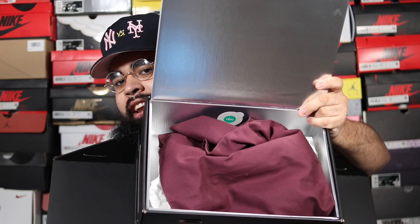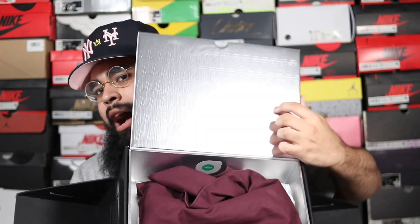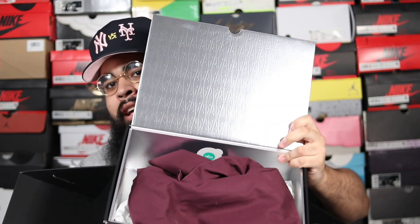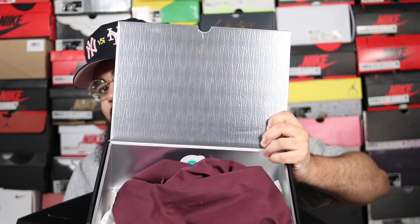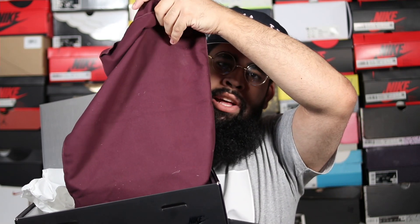Before we get into the sneaker, I've got to show you guys the packaging because A Ma Maniére switched it up this year. For the box, you have this nice beautiful box and the unboxing experience is actually pretty dope. You flip these two panels towards the side, then uplift this little pamphlet. Inside you have a nice chrome silver A Ma Maniére logo all around — on the lid, inside everywhere — and you also get a cool light cloth with the sneakers.